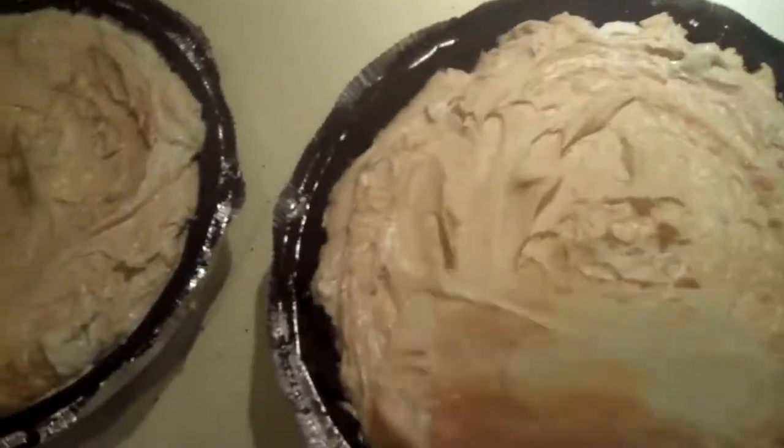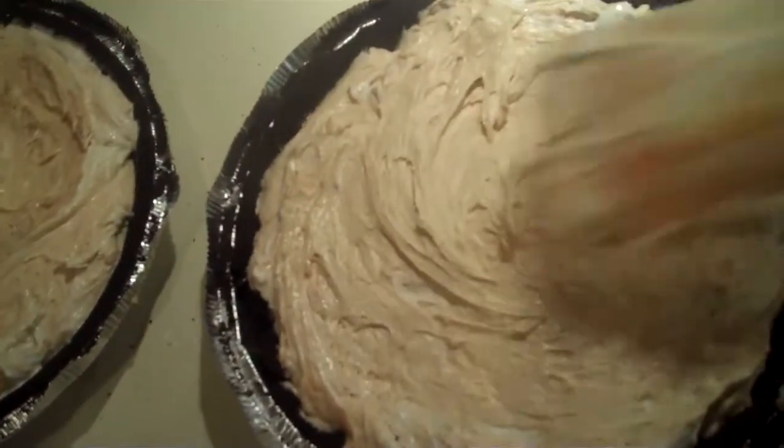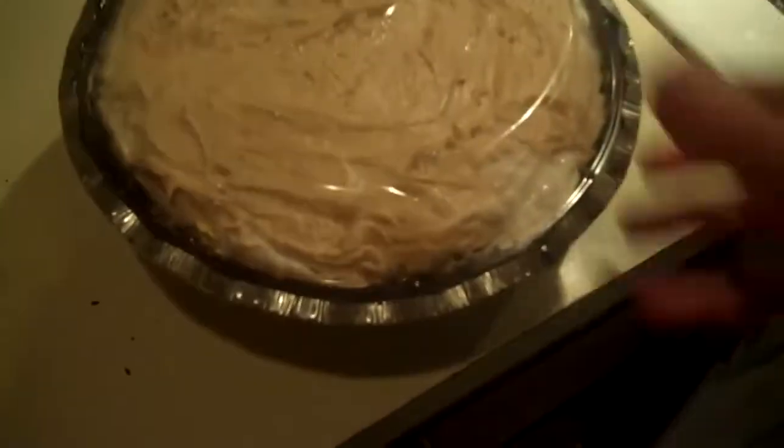Smooth them out to make them somewhat pretty. It makes two pies by the way, so you have to buy two crusts. Cover them up with the lids, then freeze overnight. We like to serve them frozen.